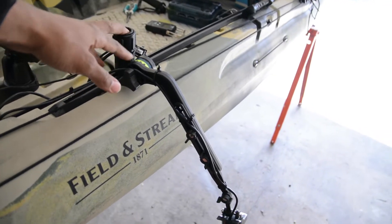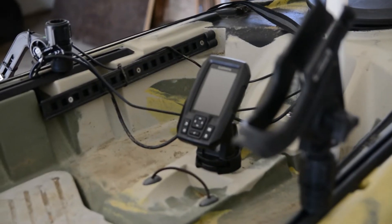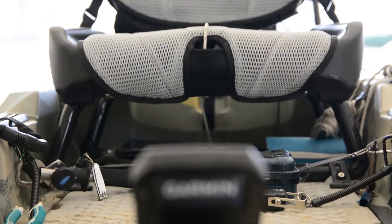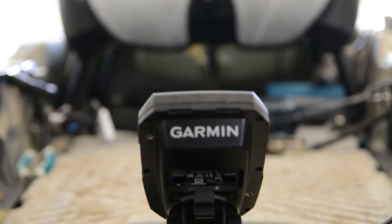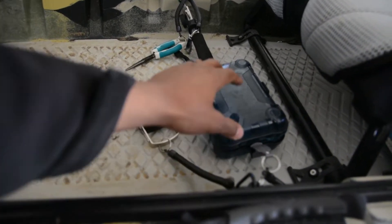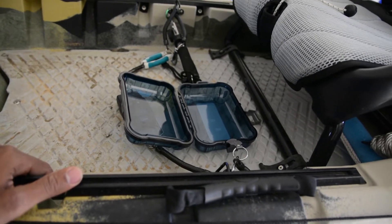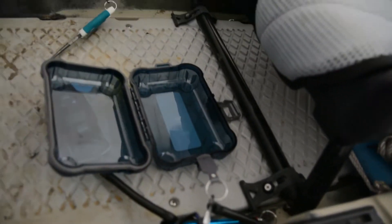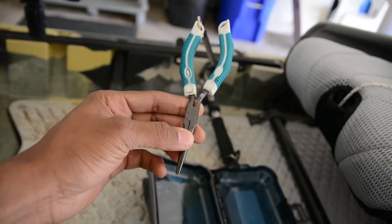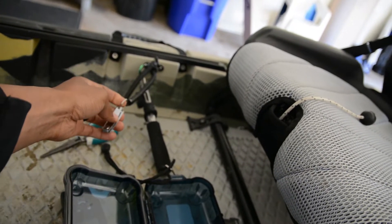This is a Scotty transducer mount. Garmin Striker 4. Of course you got your storage box — it's for my phone, wallet, keys, grips. And of course you got to have your needle nose pliers and some nail clippers for cutting fishing line.